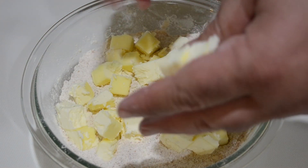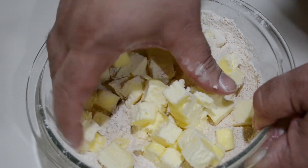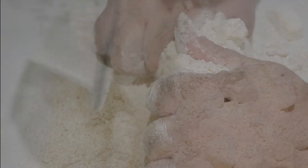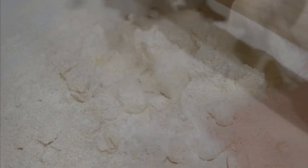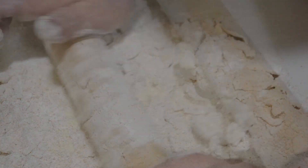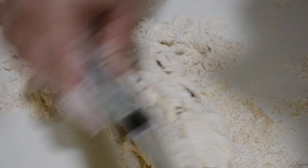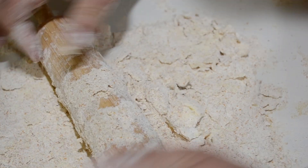Then we're going to incorporate two sticks of cubed butter. Mix that up making sure all the butter is covered with the flour. Once you've done that, dump it out on the table and start working it together a little bit — not too much because you don't want the butter to heat up. Then move to using a rolling pin. Roll it out until the butter starts making large flakes or strips like we see here.